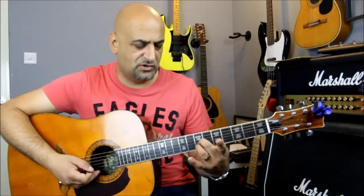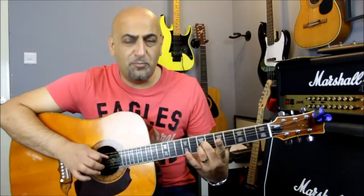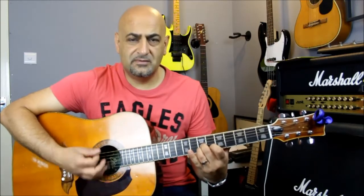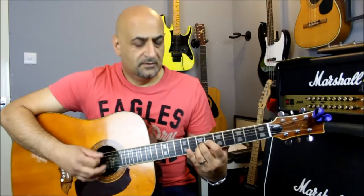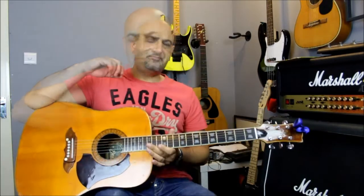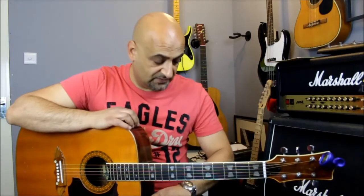There's also a nice little D voicing up the neck - open D shape with seventh fret on G and seventh fret on B. That pretty much covers it, guys.